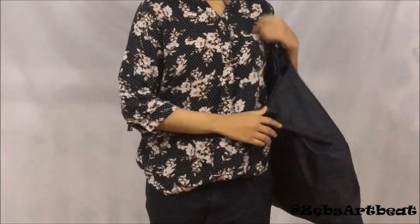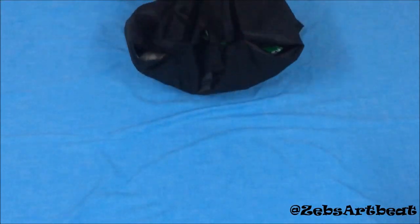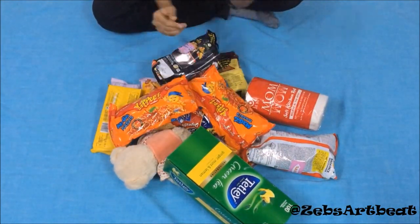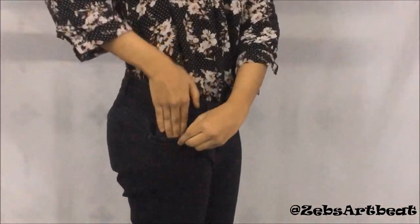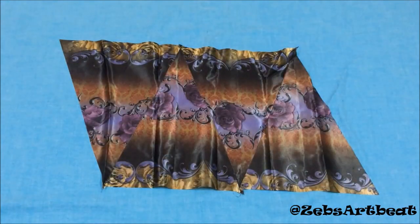The plus point of this shopping bag is its fabric. Though it is huge in size, it can be folded and kept in your jeans pocket easily. It is shrinkable, waterproof, and handy. Here's another short demo of a small bag made out of four pieces.